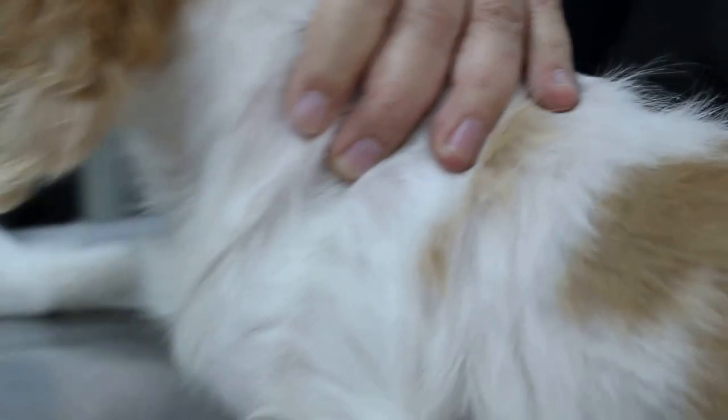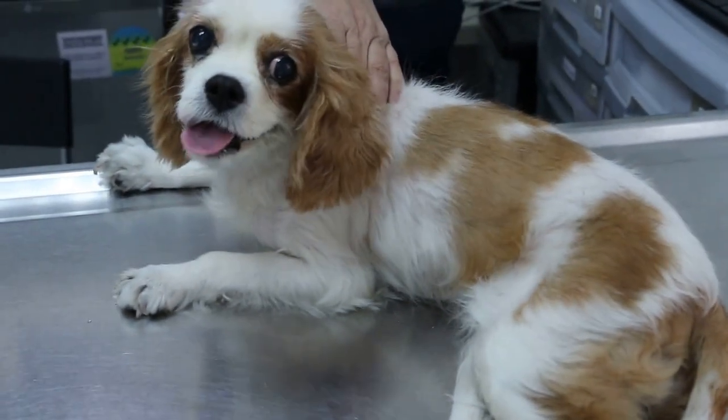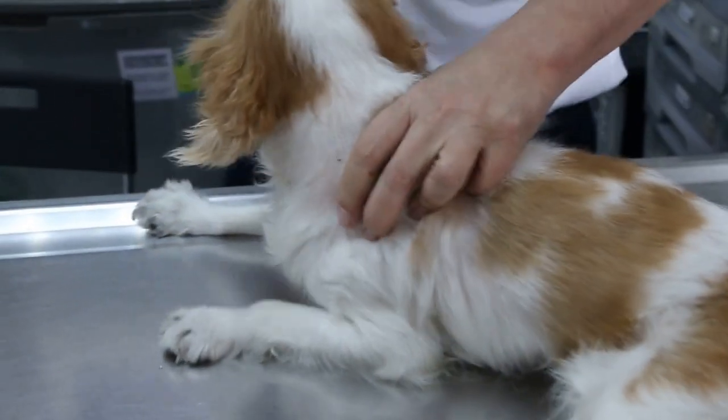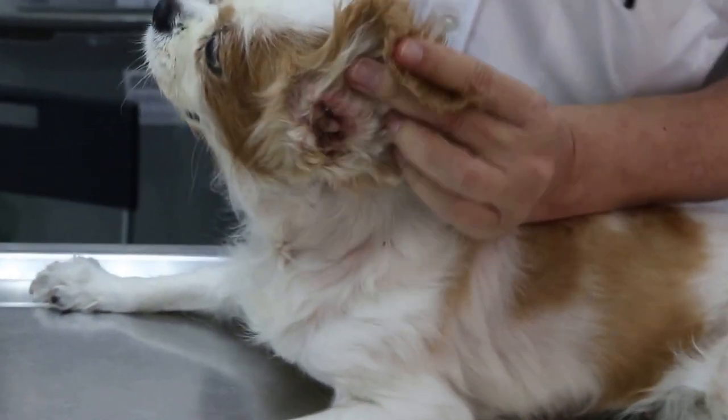I can put the cotton bud in — you can see it's very itchy and painful. This one definitely requires surgery, but the surgery cannot be done immediately. It has to be done about seven days later, due to the fact that the infection has to be cleared first.